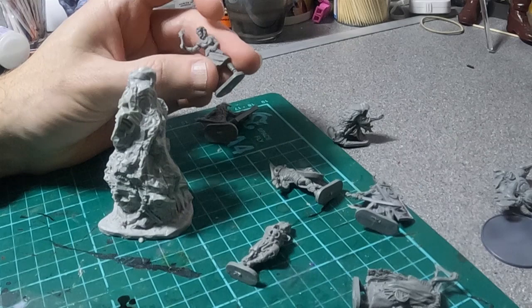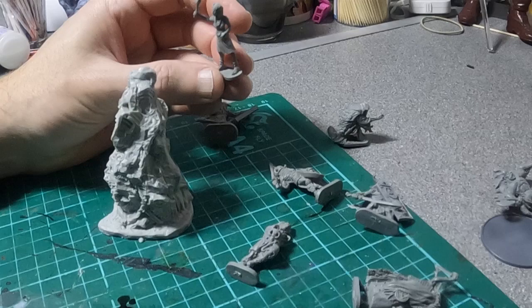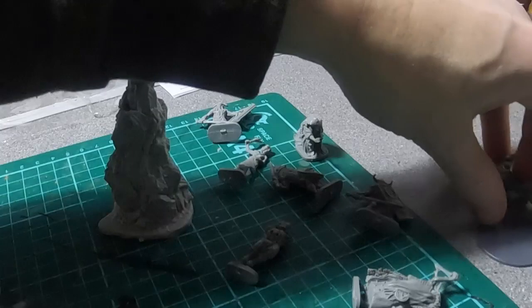I might put them on bigger stands, because then I can do a little grass terrain. Then just build up the stands. So that'll be the first job — I'm going to do that now, if I can find my scalpel.